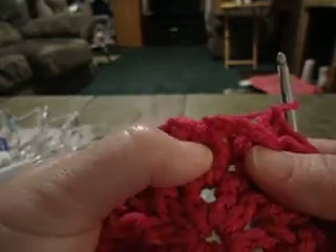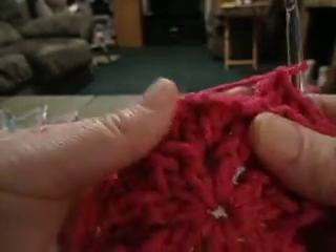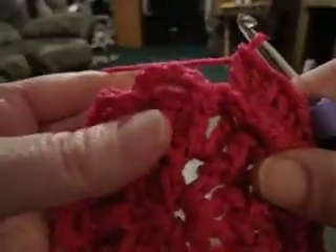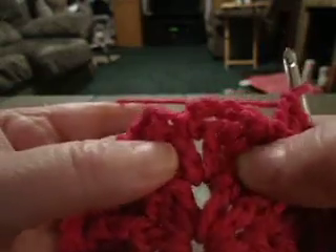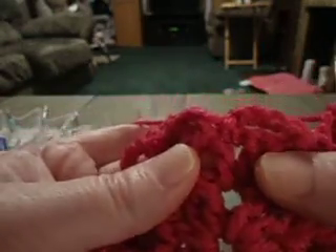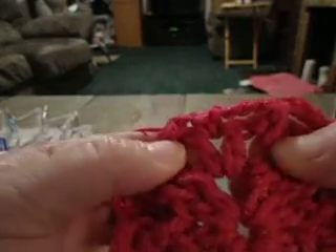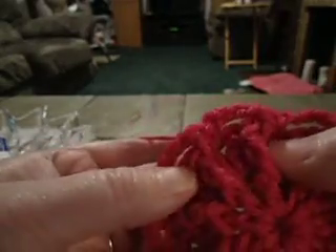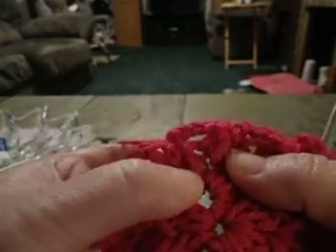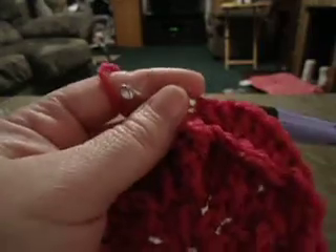That one right there is where you're going to work your next corner, at the top of that double crochet. The corner is two double crochet, chain one, two double crochet. Then you just continue working two double crochet in the next four — so remember that's one, two, three, four — and then you're going to skip that front post stitch and work your corner in that next stitch. I will be back with the next round.